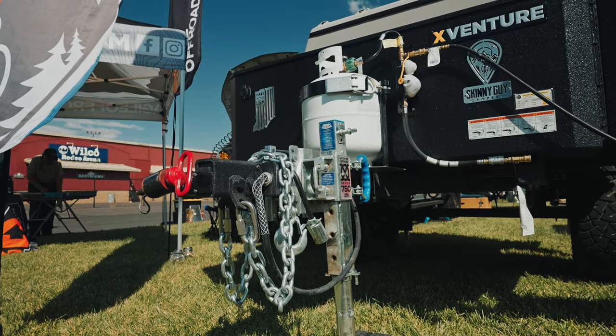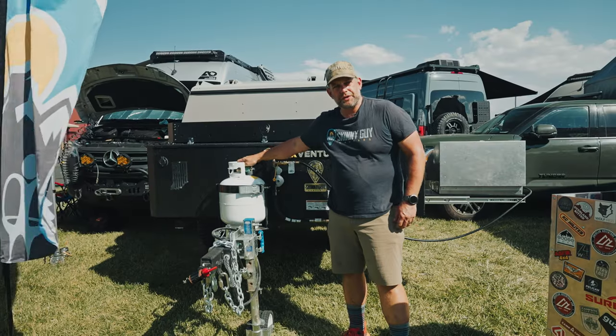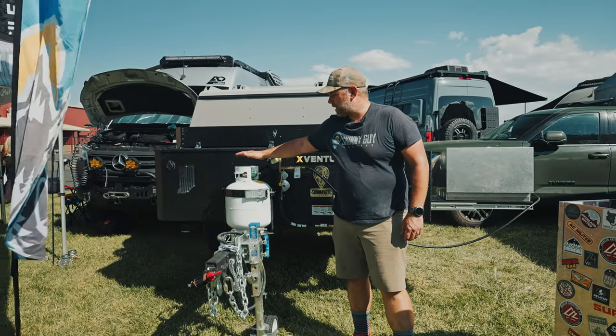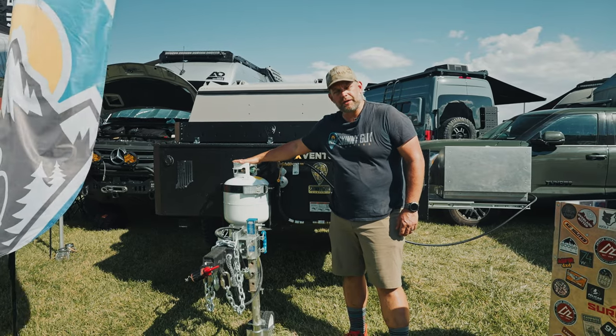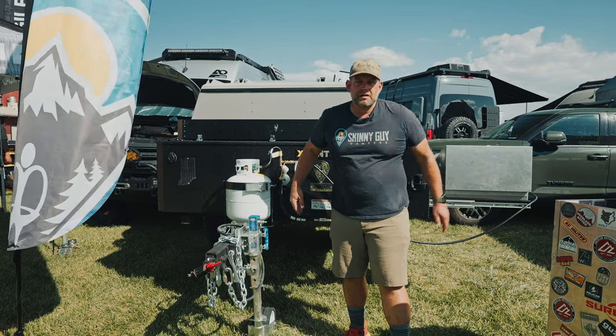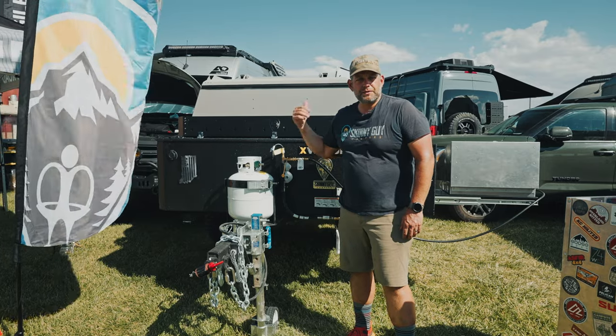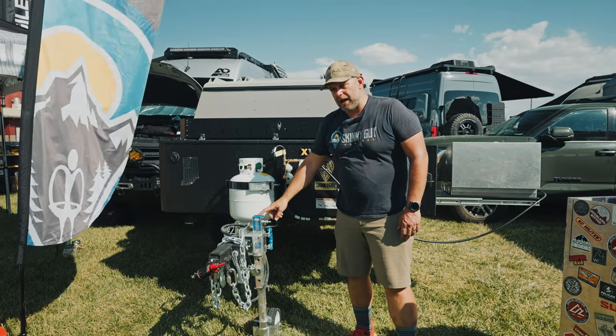With the front kitchen we've already talked about, we've opted to add a propane tank to the front — at least on this prototype model. We're not a hundred percent sure if we'll have this included in the final package, but it's here for now and powers the cooktop up front. That gives you 20 pounds up front and you still have the 20 pounds in the camper in the rear hatch.